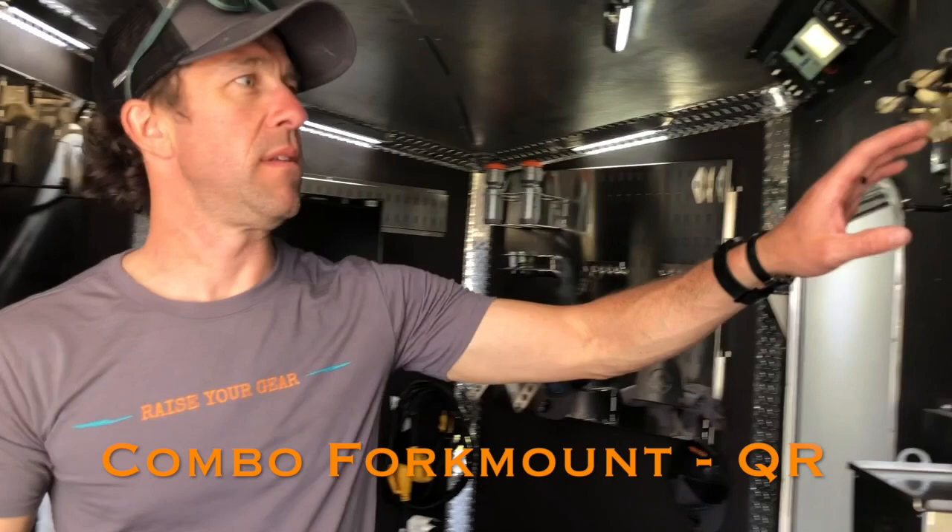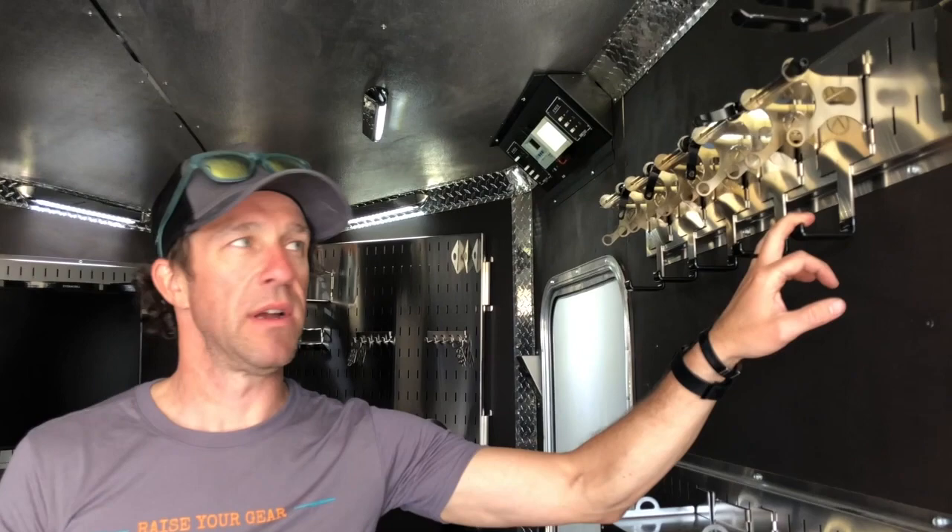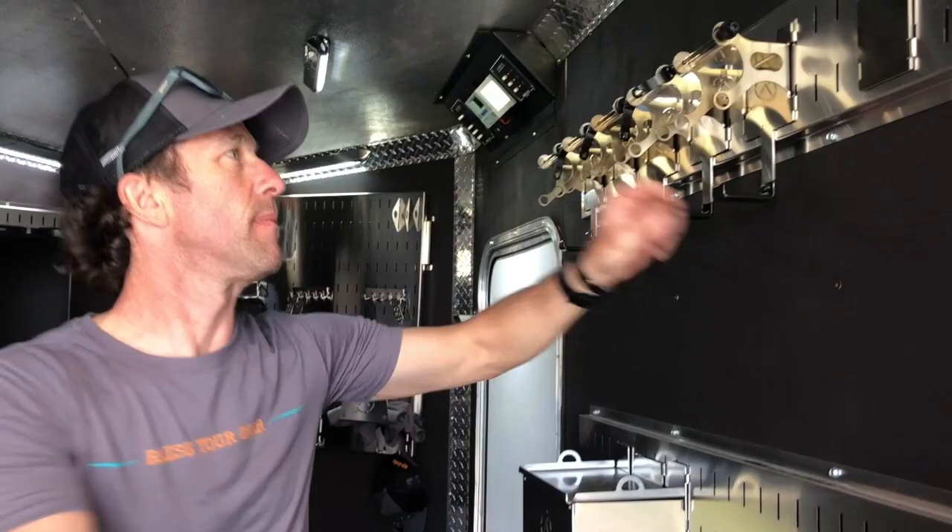Now to go over our most secure mount — this is the wheel-off mount. Connects right to the bike. This is what I would go with on long traveling, bumpy travels. I'll show you how this works. Same thing: lift up, pull the bottom out, remove it, and make room wherever you can.